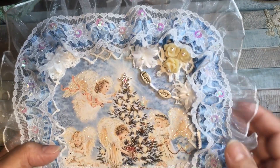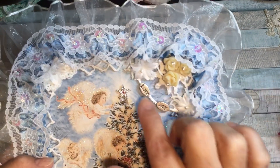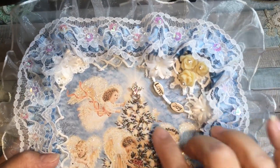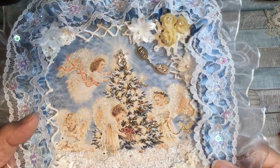These are from my stash — I just had some charms that said 'love' and 'joy' and I strung them on a little piece of ribbon and put them up in the corner here. I also had one of these little stars in my stash and I put that at the top of the tree, as you can see.